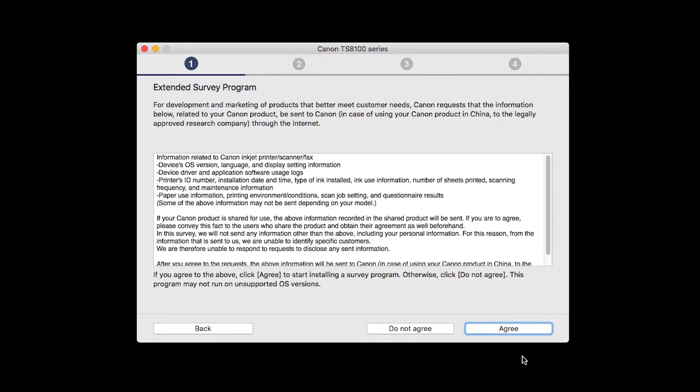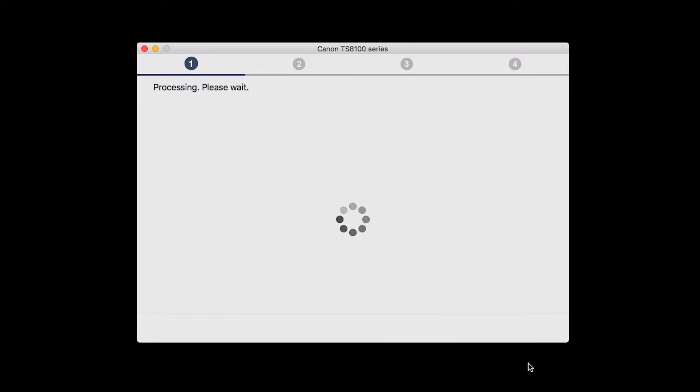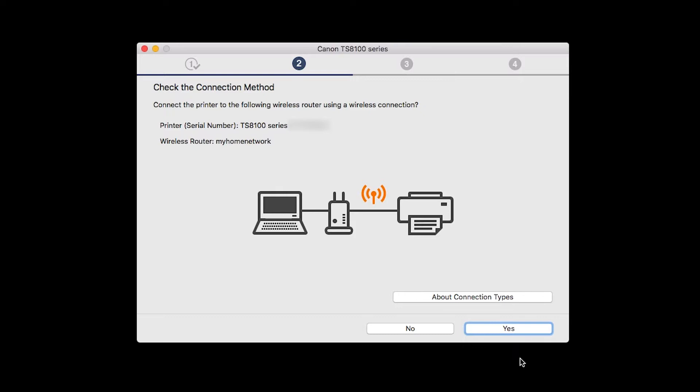The License Agreement screen will be displayed. Click Yes to continue the installation. An Extended Survey Program screen will appear. This optional program is used for the development and marketing of Canon products so they will better meet our customers' needs. If you agree to participate, click Agree. If you click Do Not Agree, the Extended Survey Program will not be installed. On the Check the Connection Methods screen, click Yes to continue with the Easy Wireless Setup.